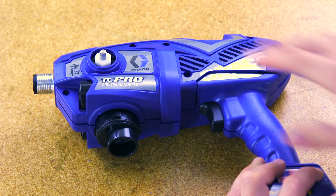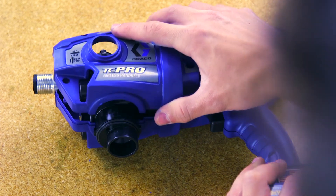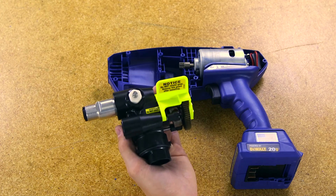If the pump will spray paint but not water, then the pump has reached the end of its life and needs to be replaced. If you need to replace the pump assembly, refer to the video link for more information.